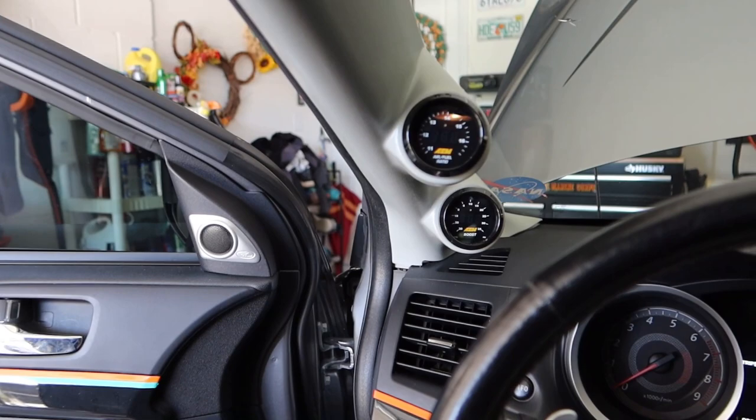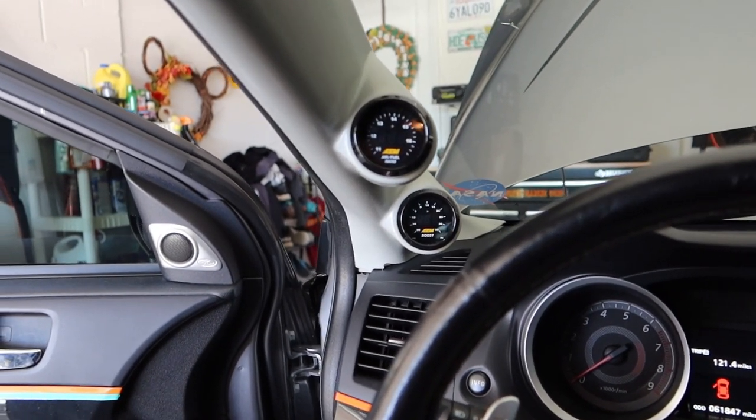Let's hop in the car and show you guys kind of the rough start. Alright, stock fuses.